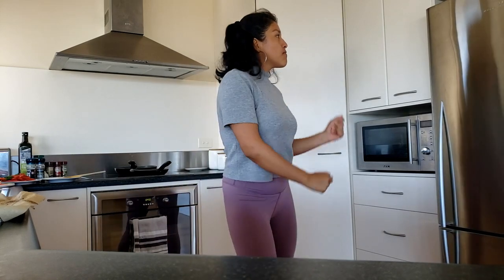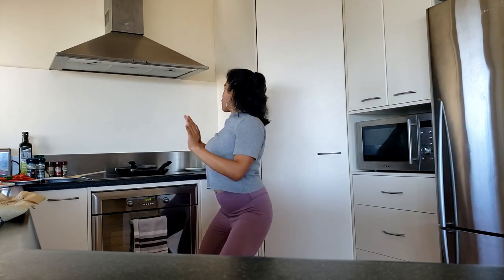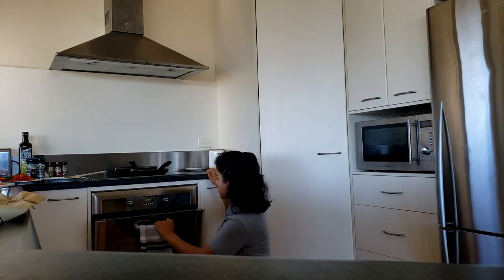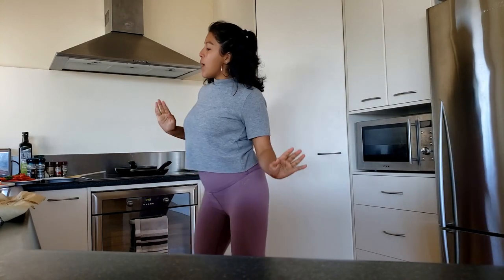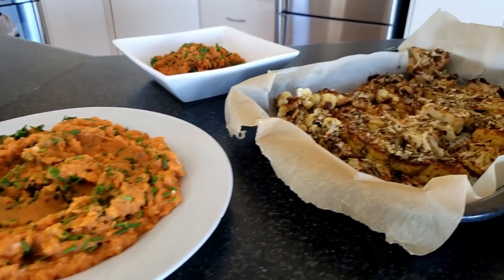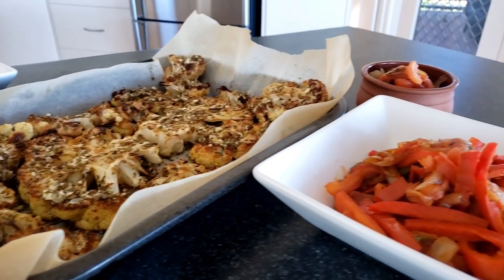I was a bit too enthusiastic in this one — if you wait, there's a very funny moment. I'm going down and then I check the oven to see if there's something, because I always forget things there, but there was nothing since I just took the cauliflower out. The food is ready, looking delicious.